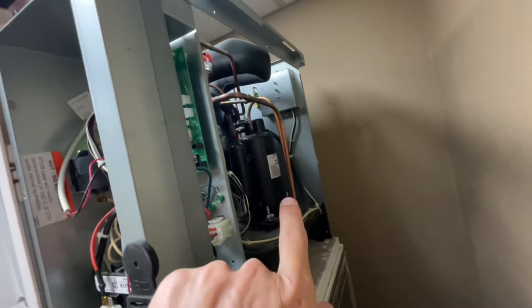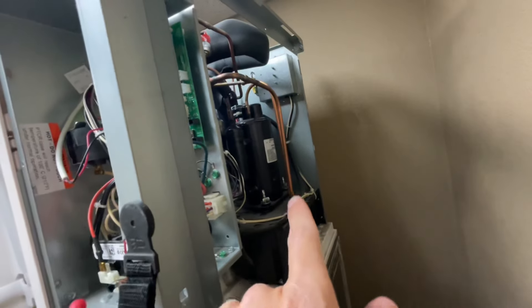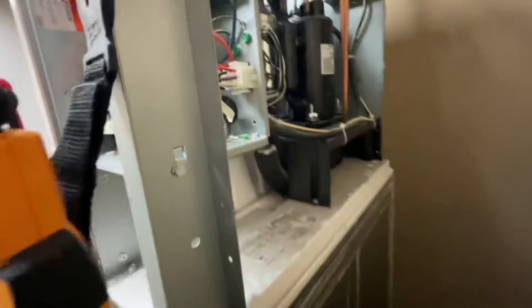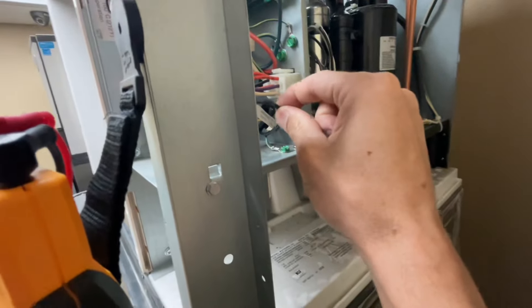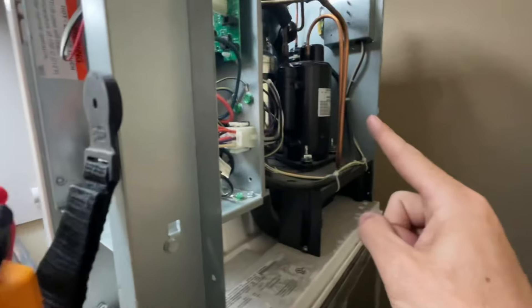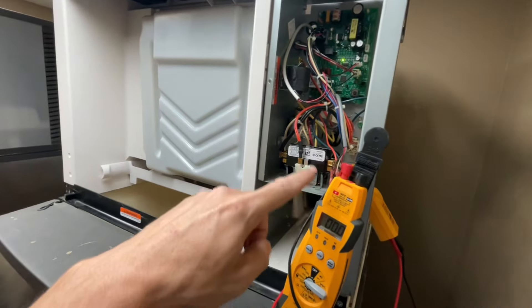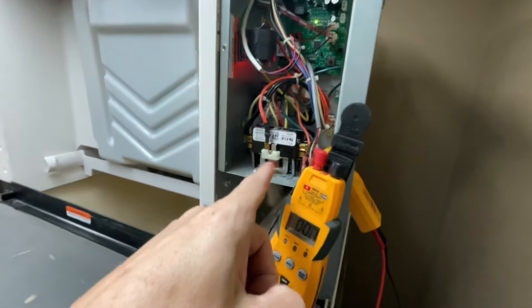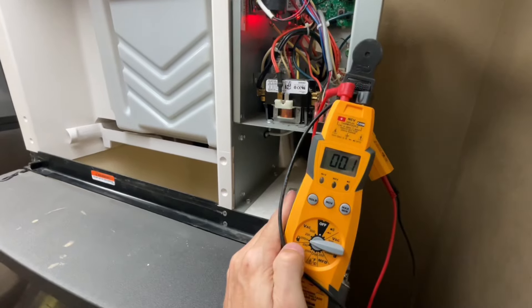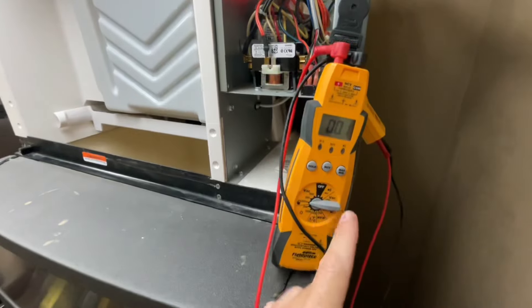Before I diagnose the compressor or start taking the wires off, I'm gonna see if the compressor is even pulling any amps — if it's even trying to turn, it's possibly locked up. I'm going to take this black wire, which is the common wire that goes to my compressor, put a clamp over it, wait till the compressor tries to start, and measure that reading. The machine has been restarted, the contactor is getting ready to pull in, clamp's in place — and there is no amp draw.